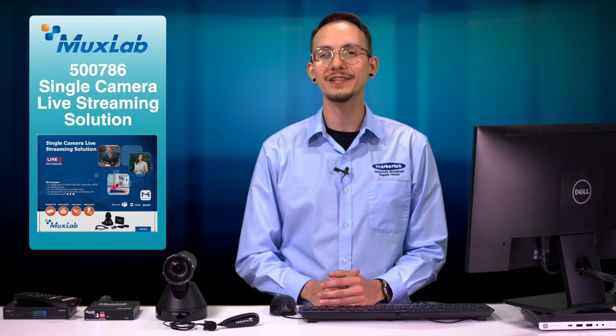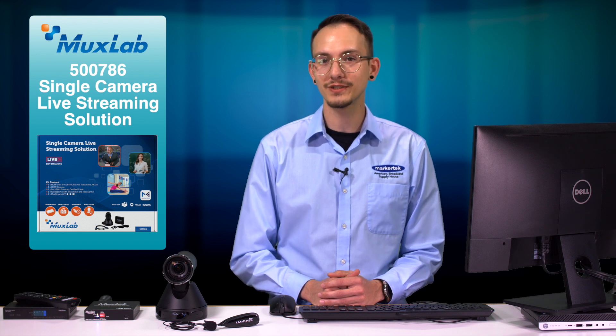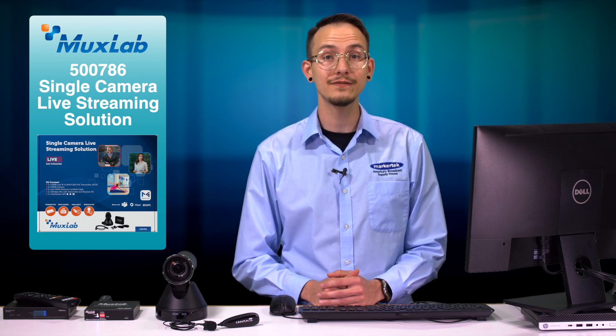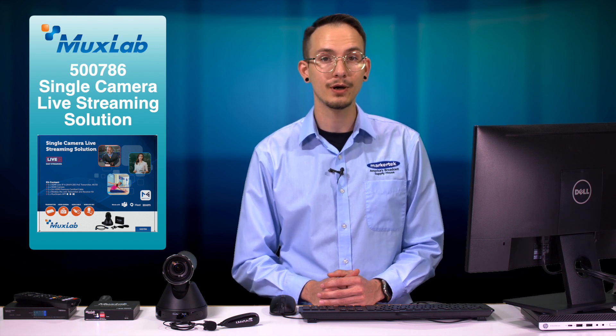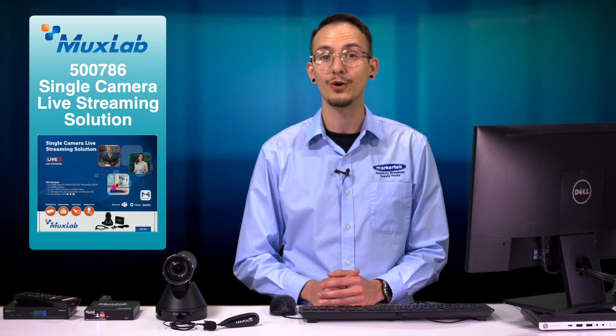Hi, Cody at Markertech here today to talk about the new 500786 single camera live streaming solution from MUXLAB. This handy kit includes the components needed to broadcast your live HD content to mass recipients anywhere in the world over the internet.